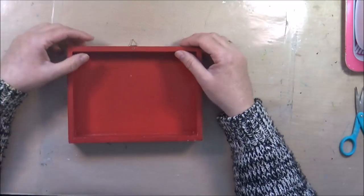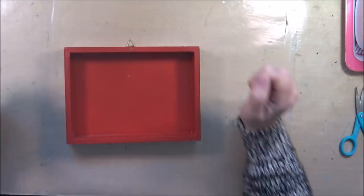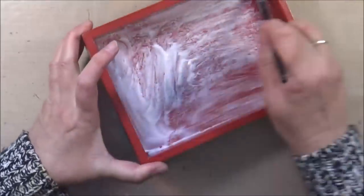Hi there, it's Ina here. Today I want to use this little box to create another one of those assemblage pieces. I really enjoy putting those together and I so hope you don't get tired of me showing them to you.